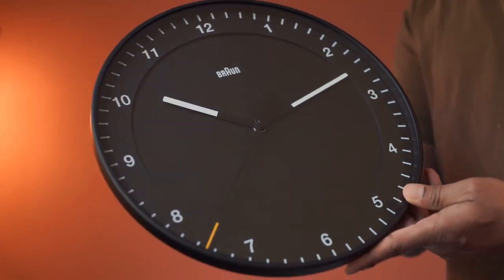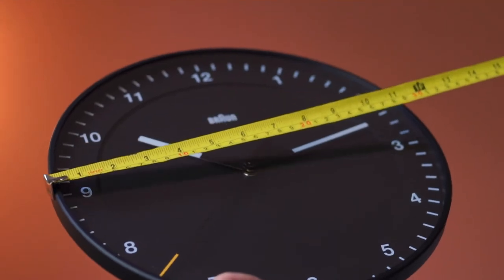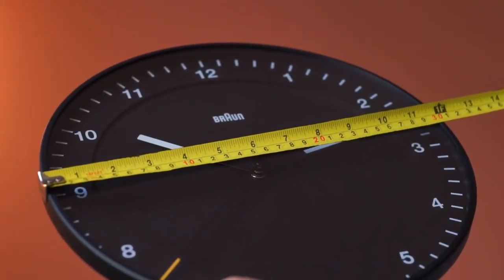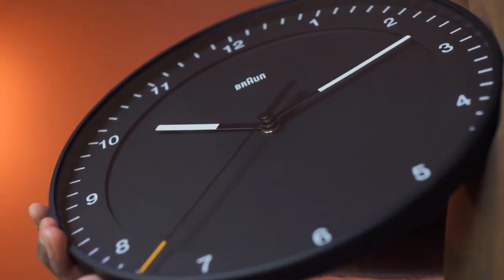The design looks modern, and this has easy-to-read dial layout. The size is about 12 inches, and it is great for any part of the house. This has a semi-tempered glass lens.